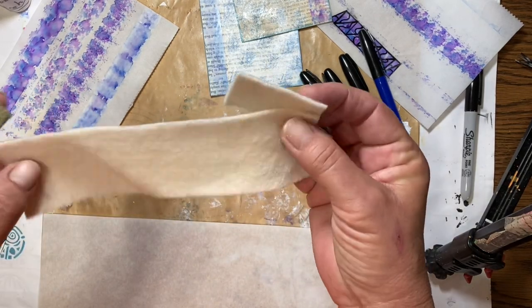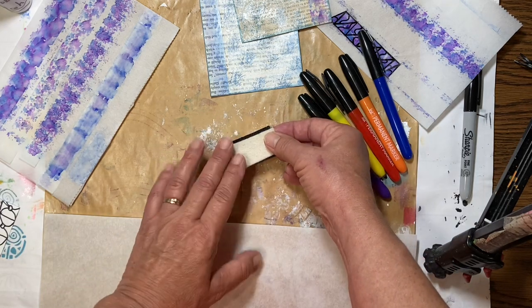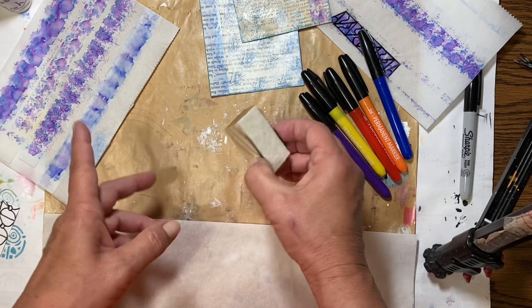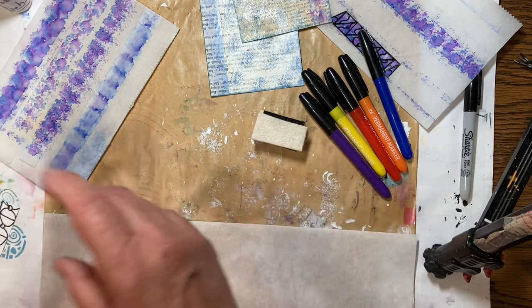The little pads you buy at the store are basically the same as a piece of felt. This is just a plain old piece of felt, cut to about the size I need. I put it in the corner — it doesn't have to be exact. Here it is.